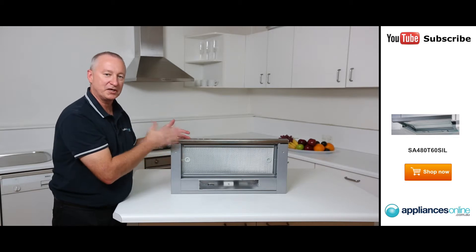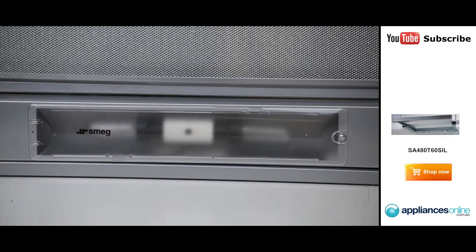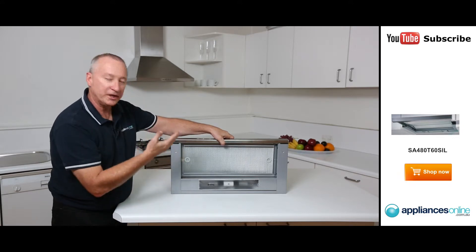At the bottom we have two 40-watt incandescent bulbs — they're a screw-in type, so when you take the cover off it gives you easy access when you need to replace the bulbs. Here we have a deflector — it's a glass deflector front that's easily removed for cleaning.